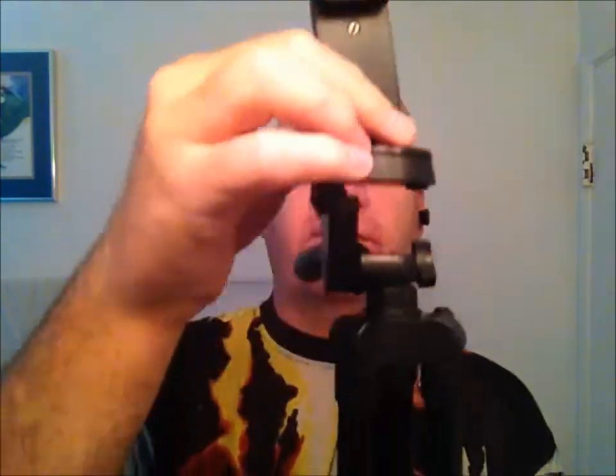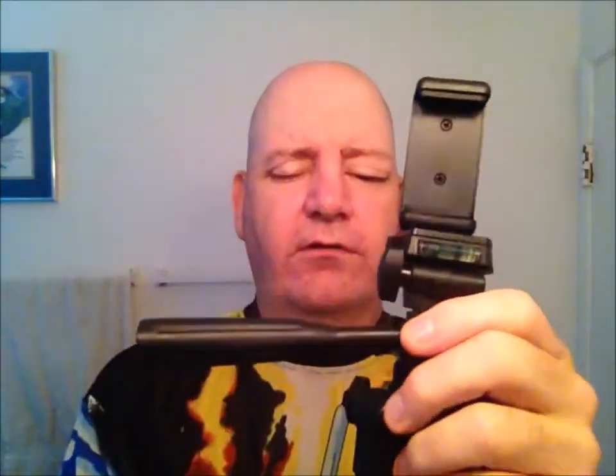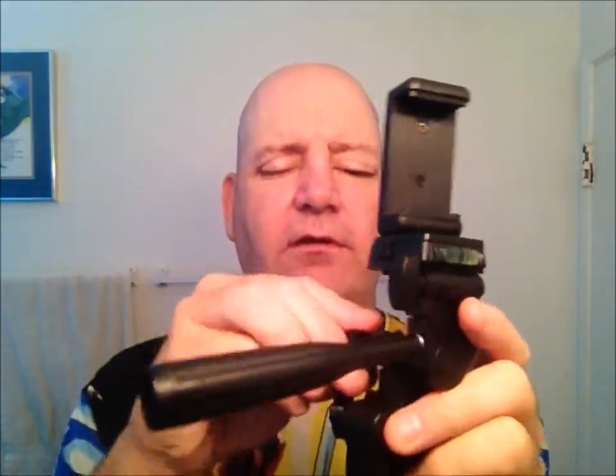It also comes with a cell phone mount that has holes on either side, with a screw through the top that you just screw on. The flat part tilts up so you can mount it different ways. This will fit my iPhone 6s in its OtterBox, which I'll start using for filming so the quality will be better. It also comes with a GoPro mount, so if you're into GoPro, it screws right on.